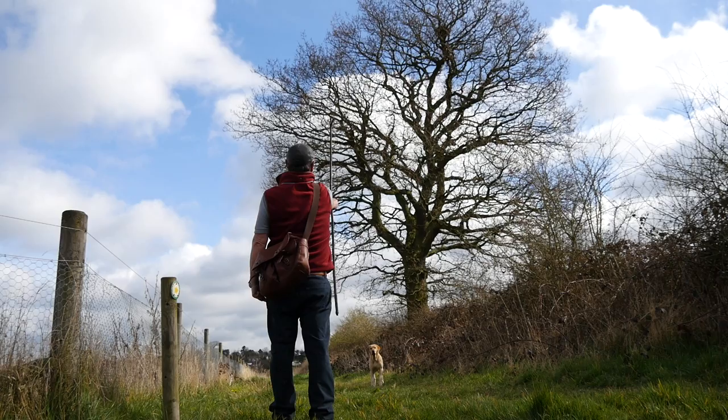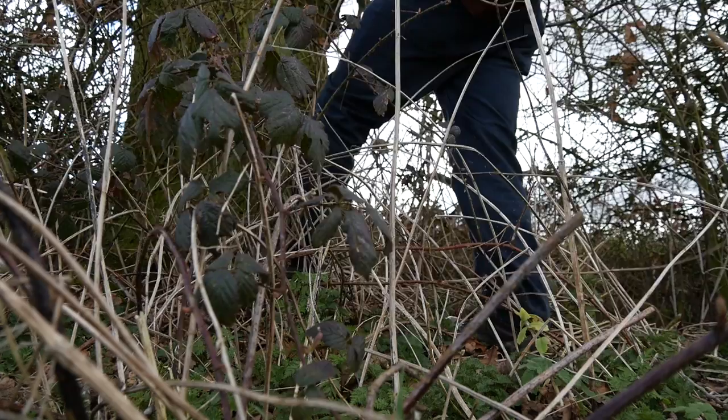Now you have to measure where you're standing to the base of the tree. The easiest way to do this is just to pace the distance — 20 paces.